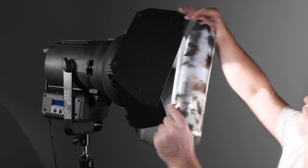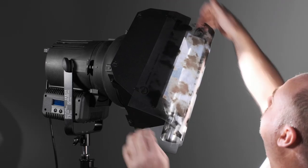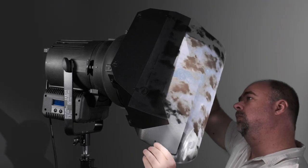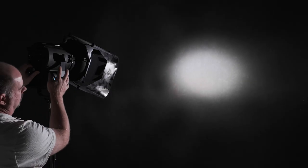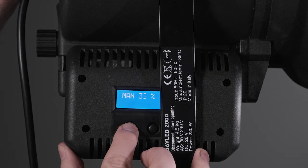For my background light I'm using the Lupo DayLED 2000 Fresnel, and I'm attaching a scatter gel to the barn doors so I can get a very mottled highlight and shadow effect on the background, which I can then fine-tune with the barn doors and the flood-spot control on the back of the DayLED. I don't want the background to be too bright, so I'm going to start at around 20% brightness and see how it goes.